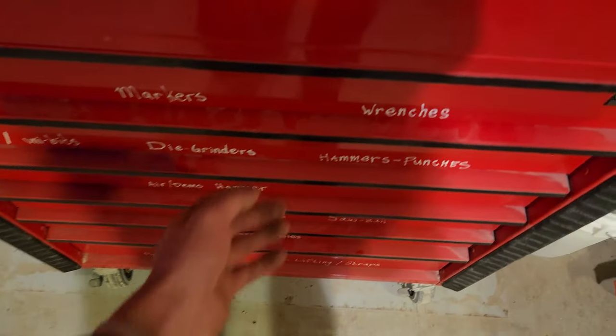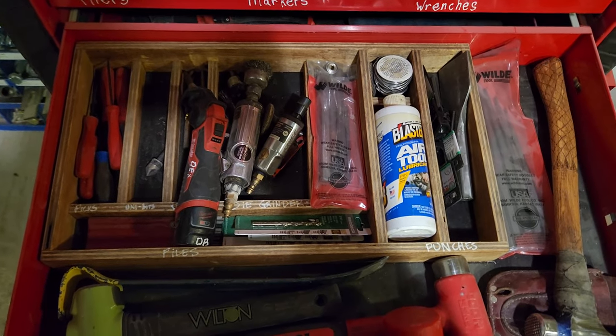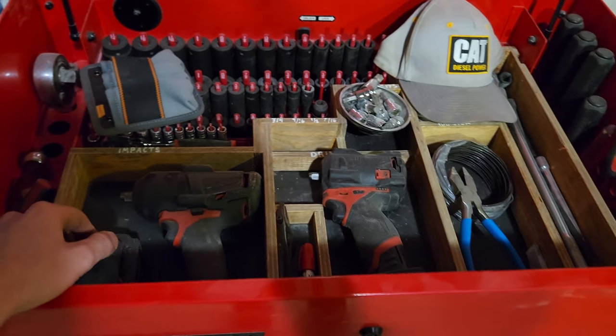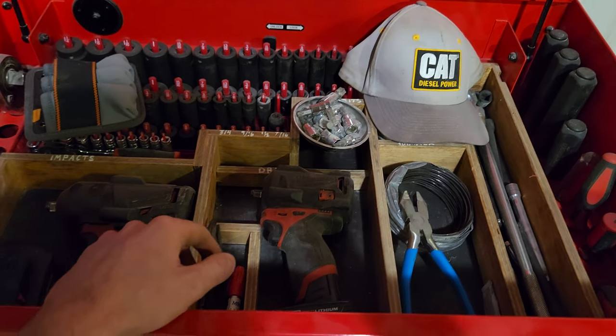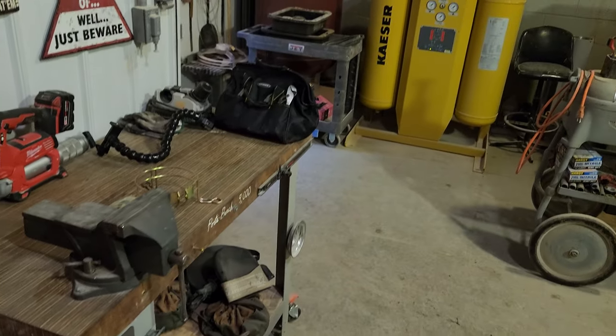I did build a couple of custom cubbies for the toolbox here, just to keep things a little more organized. It's hard to find nice organizers that do everything you want, so I figured I'd build my own. They're cheap, and if I don't like them no big deal — throw them out, don't waste a ton of money.